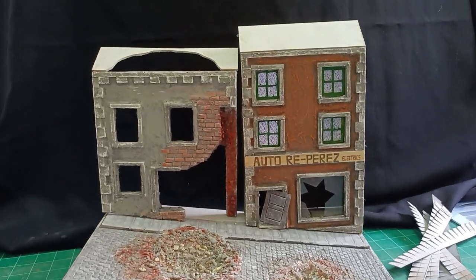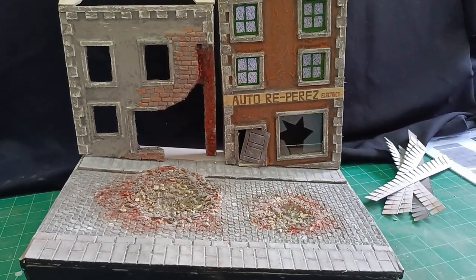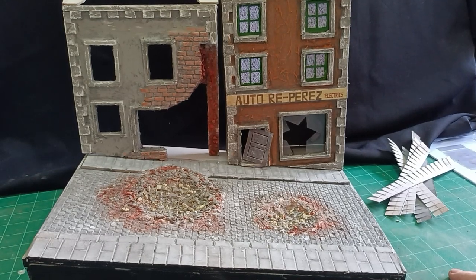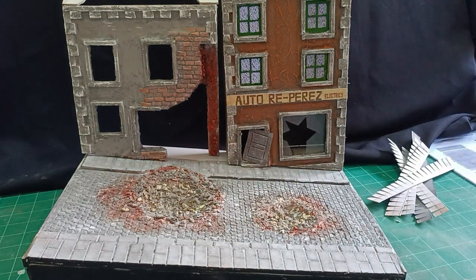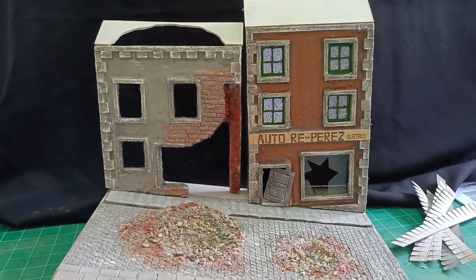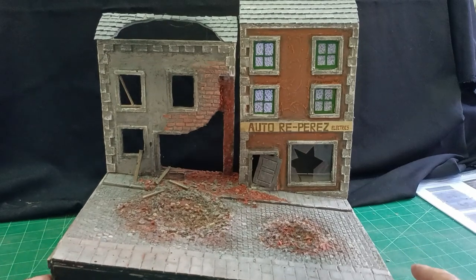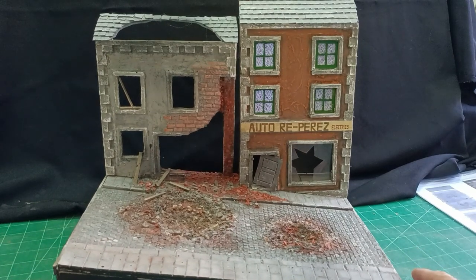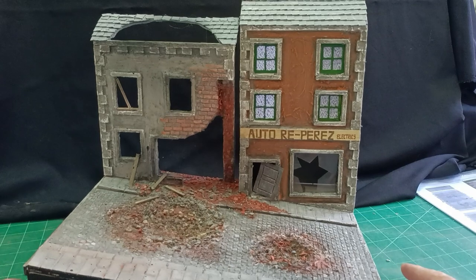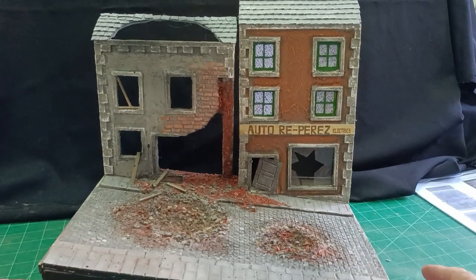I'll carry on with the roofs and then fix the buildings to the hill, and then we'll need a bit more rubble all around the broken area here. So here we are finished — the buildings fixed to the hill now, a few broken bits of wood and more debris. Roof done. That's about it really.